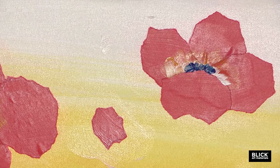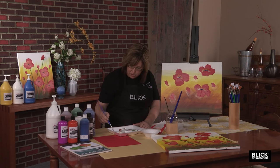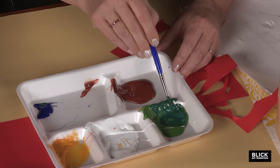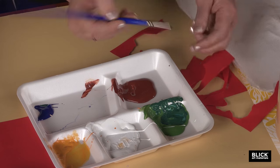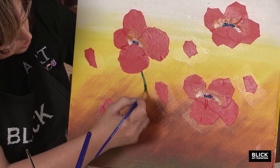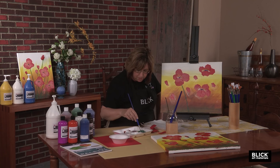Now we need to put some stems on here. I'm going to use the same brush and go to my green paint. This green is an OK color, but I really like it when I mix just a little bit of blue in with it. With round brushes, watch out — they can get so full of paint that you can hardly control them. Run the brush against the side of your palette to get some of that paint off so you can see the shape of the brush again. Start with the big flowers and create a line going down to the bottom, bringing it back up a couple of times.